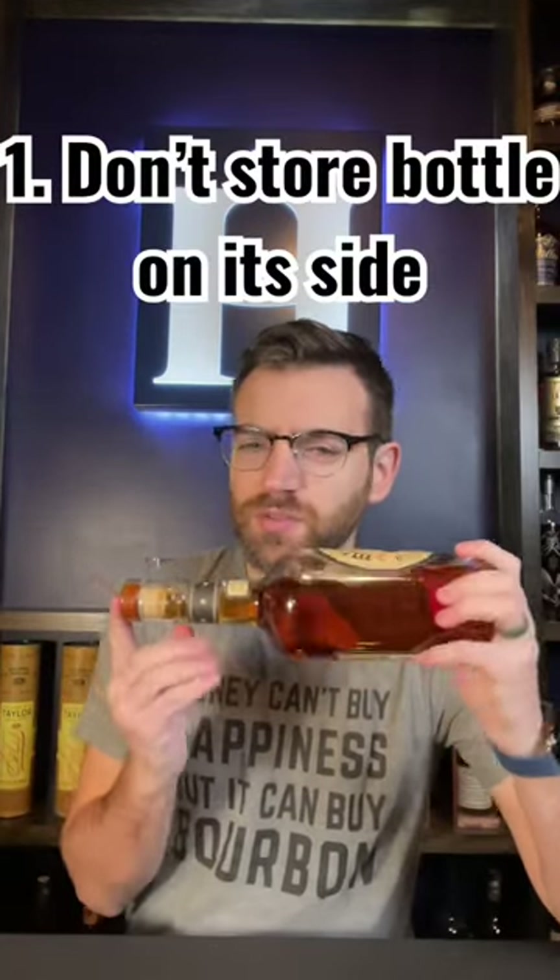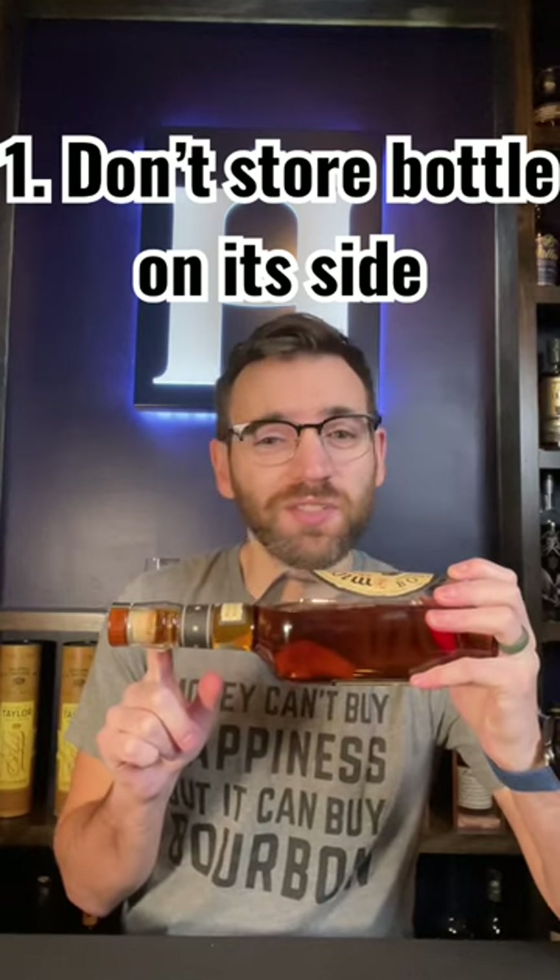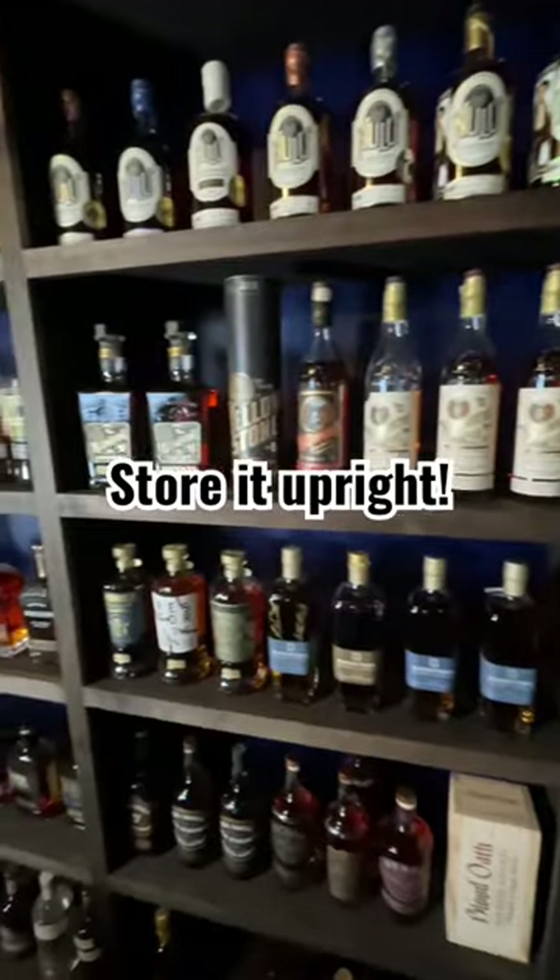Number one, don't store your whiskey bottle on its side. Doing so will eat away at the cork because there's a high proof there and eventually end up with a leak. Best thing to do, just store it upright.